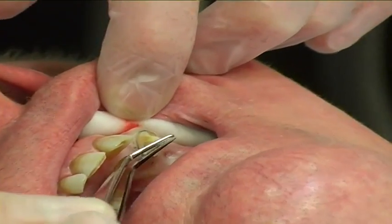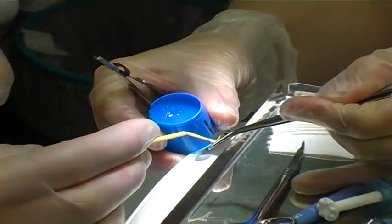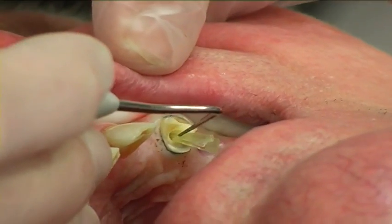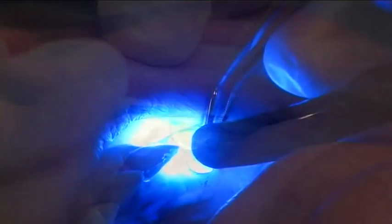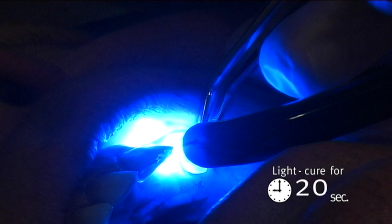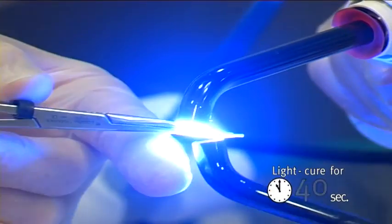The post was fitted inside the root canal. An additional post was shaped and attached to the main post coronally with a thin layer of enamel resin to increase the strength of the coronal part. The shaped post was light cured for 20 seconds inside the canal, then removed and light cured on all sides for 40 seconds.